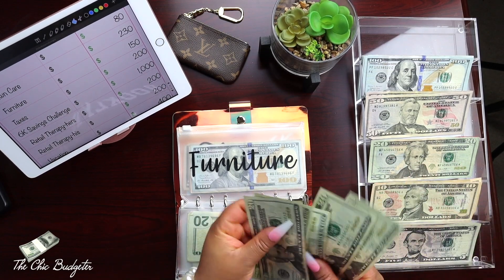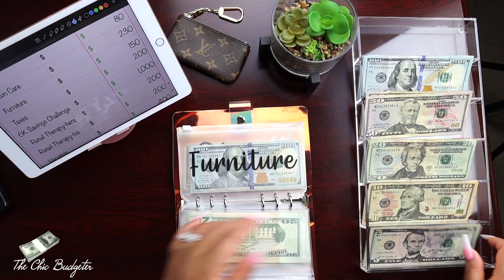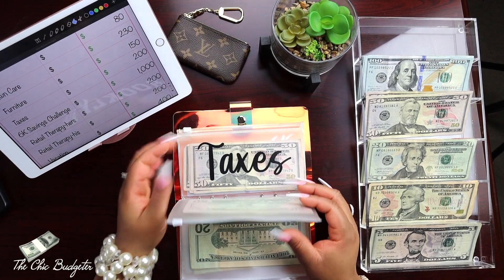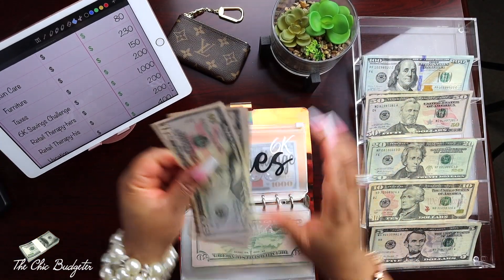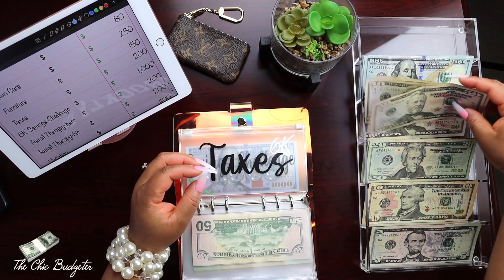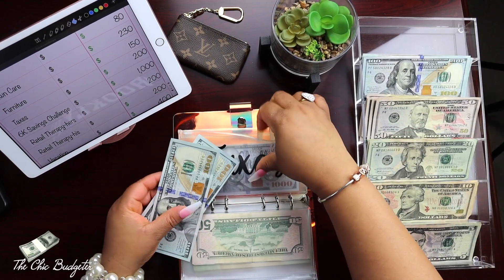That's furniture broken down. Taxes has two hundred dollars and I've been putting fifties in here, so we can take this out: fifty, one hundred, one hundred fifty, two hundred - and replace that with two hundreds from here.